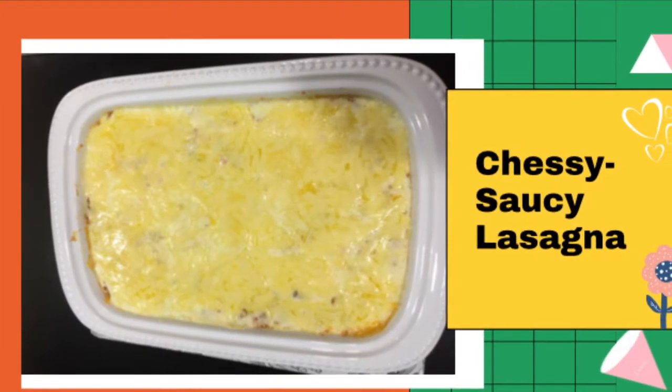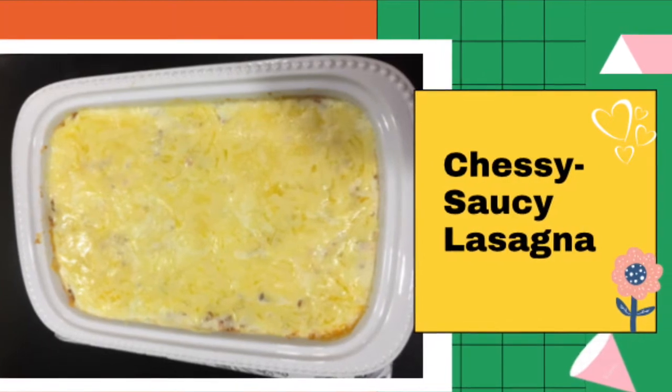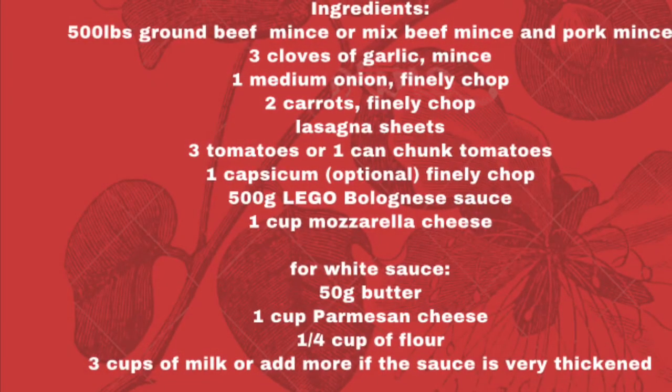Hi guys, this is Rose Flanagan and I want to share with you my lasagna recipe. And here are the ingredients.